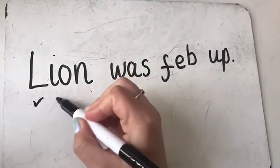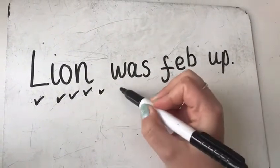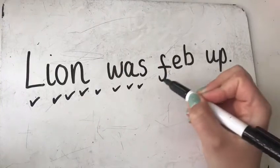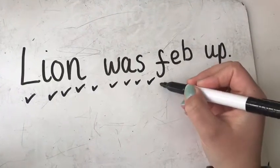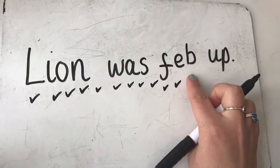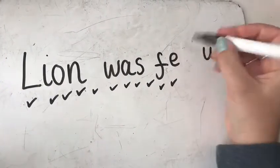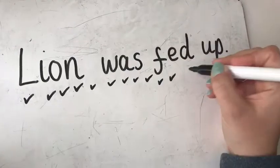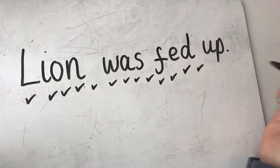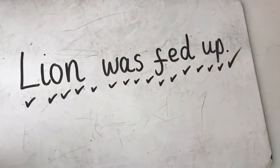Capital L. I. O. N. Give yourself a tick for the fingerspace. W. A. S. Give yourself a tick for the fingerspace. F. E. D — I've made a mistake. What have I done? I've done a B instead of a D. So I'm going to fix my mistake. Give it a tick. Tick for a fingerspace. U. P. And a big tick for my full stop.